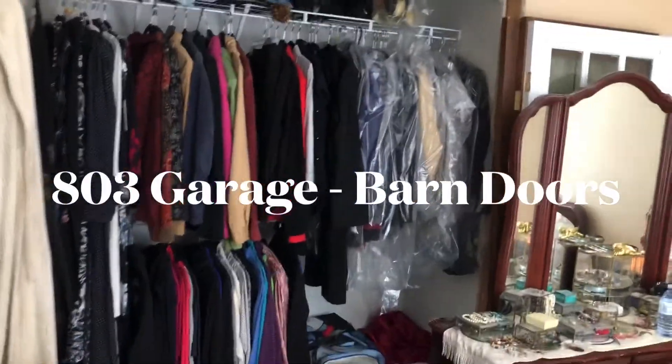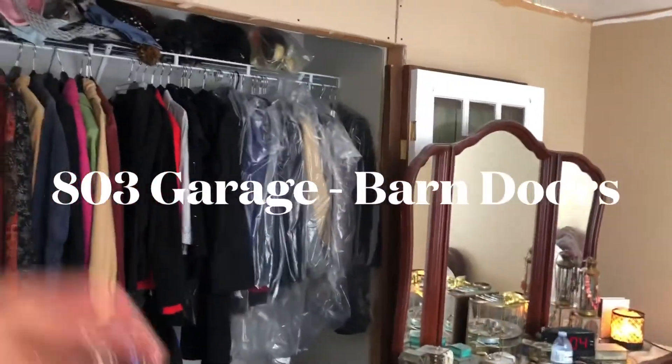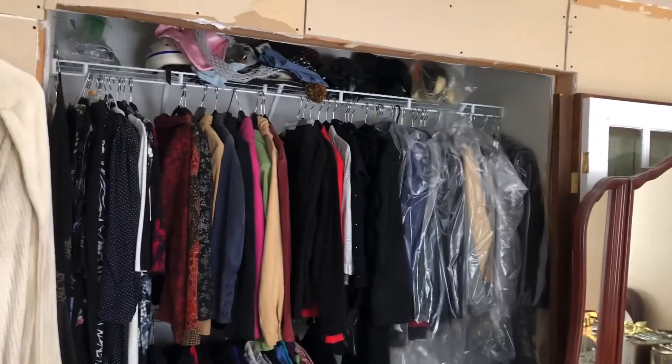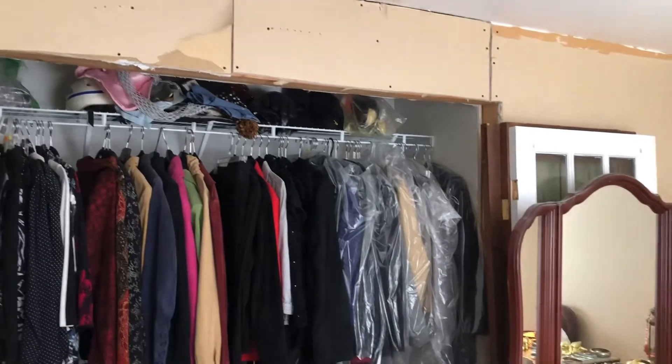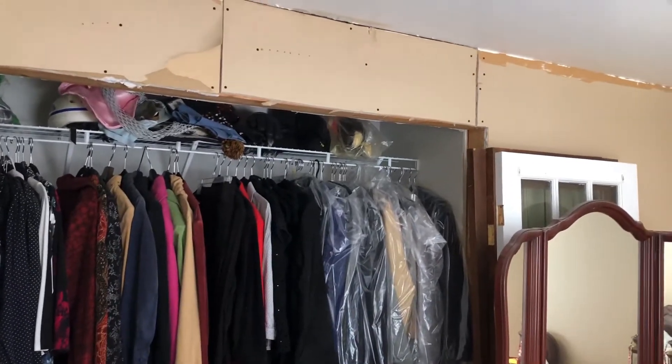Hey guys, welcome back to the channel. Today this is a potential project that I've already ordered the hardware for. We're going to install barn doors.